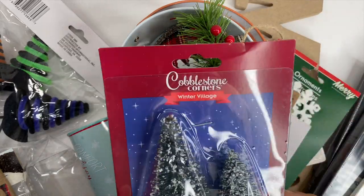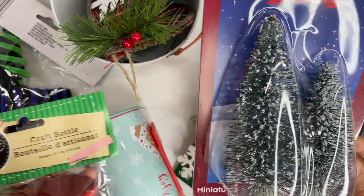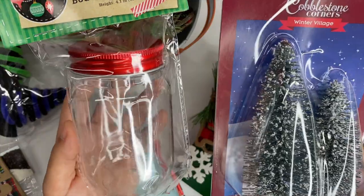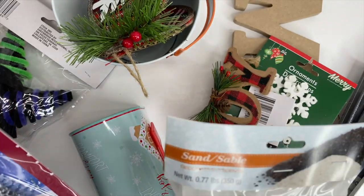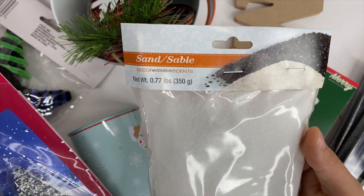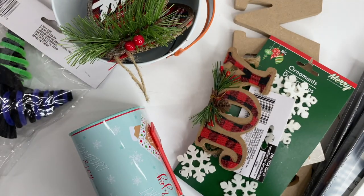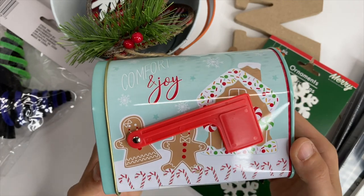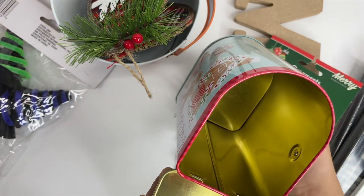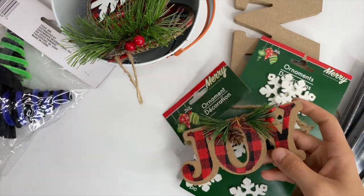I picked up these cute little trees — they come two in a pack, so two for a dollar. I'm using the smaller one with this craft bottle: I spray painted the lid black, put the Christmas tree inside, and poured in some white sand that looks like fake snow. It turned out super cute — really cheap and inexpensive — and I have a tree and fake snow leftover to make more. I also picked up this fun little mailbox that I plan to paint. I thought it would be cute to have my son write a letter to Santa, stick it in there, and set it on the tiered tray for Christmas.